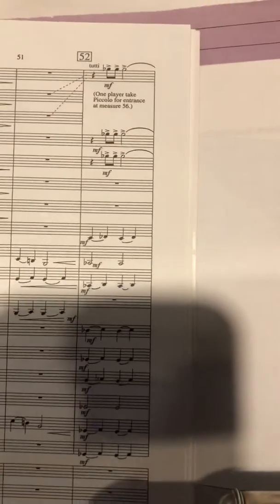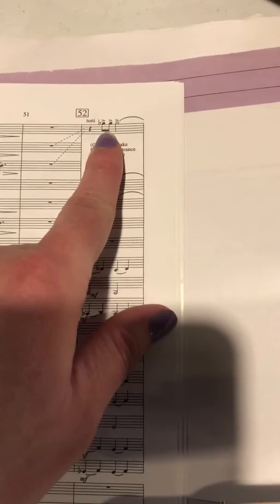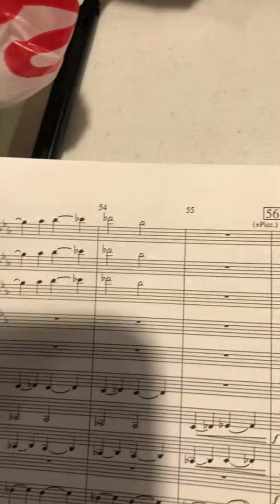This is the flute part in Shenandoah for measures 52 to 56. You start with a G-flat, so 1, 2, 3, ring finger. And then it kind of carries through for here.